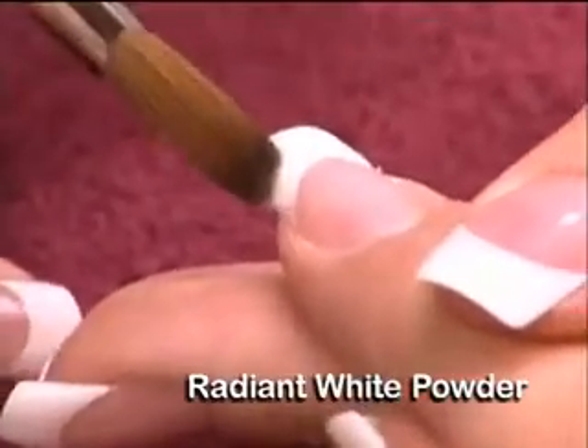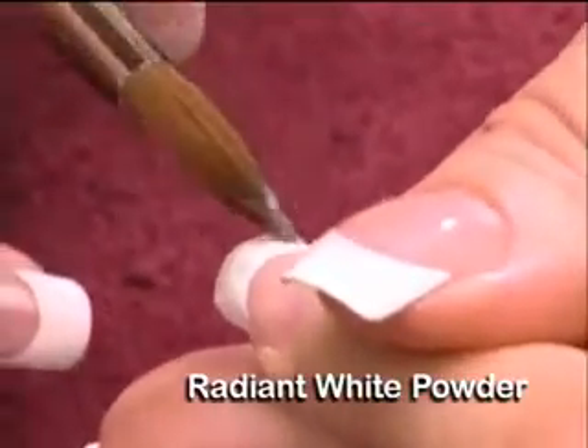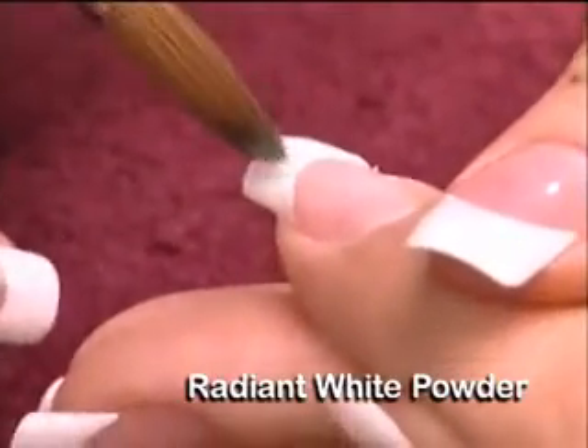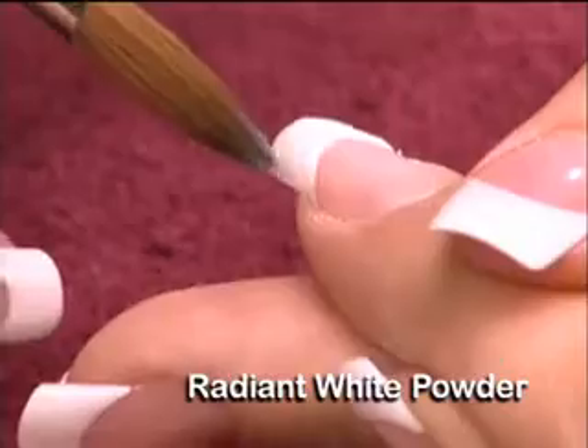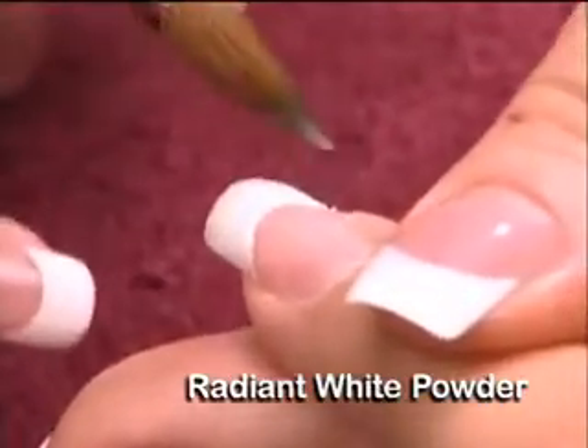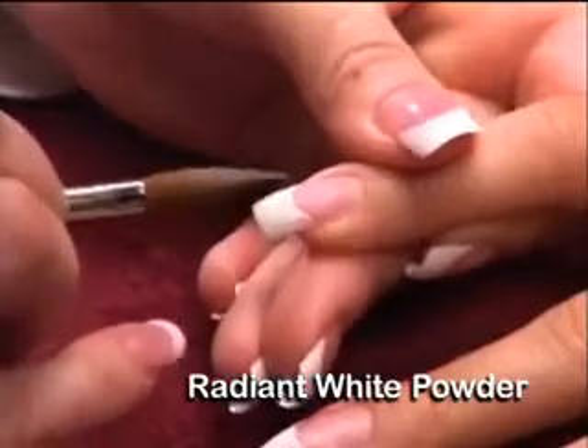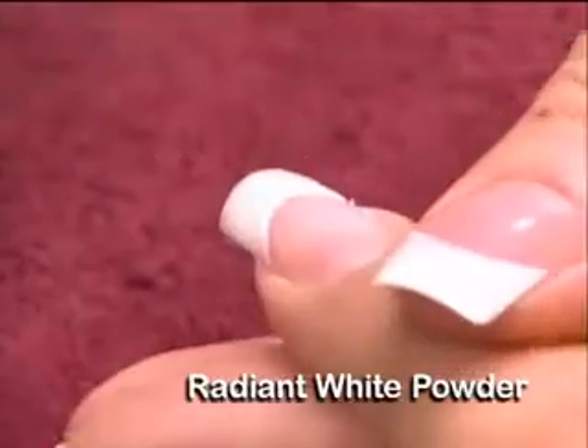To form the smile line, the smile line should be slightly past the free edge line. Smooth down over the entire extension edge. Remember to have a light touch when you first start pressing down the bead; as the product starts to harden, press more firmly. Clean the brush on a towel and taper it into a point.